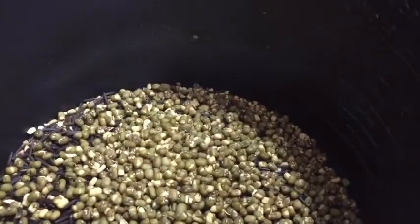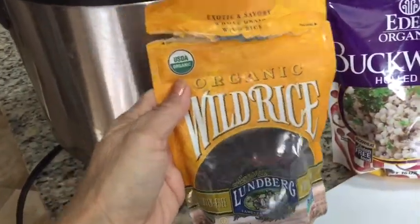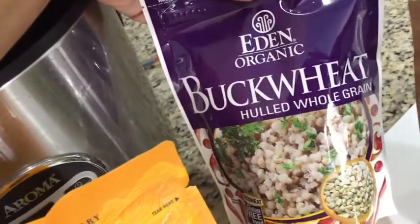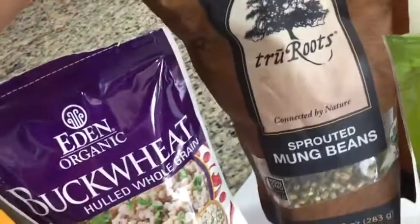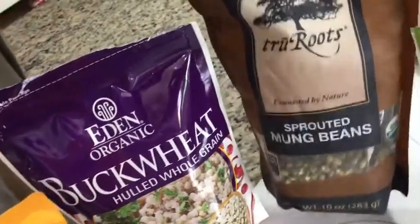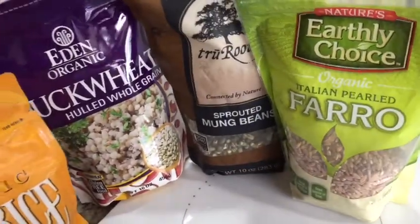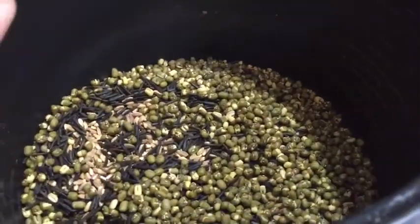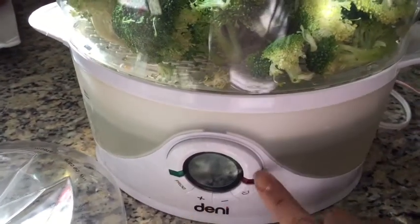I'm using my rice cooker to put in some grains. I've got a half a cup of wild rice — which is actually a grass, believe it or not. I've got a cup of buckwheat, which is actually not wheat — it's related to the rhubarb plant, a seed. Then I've got a half a cup of sprouted mung beans and a full half cup of Italian pearl farro. I put them all in my Weight Watchers app and they come up as zero points on Simply Filling.